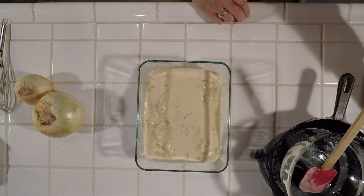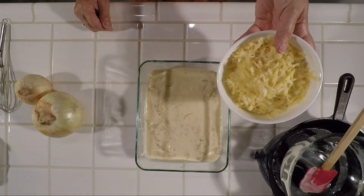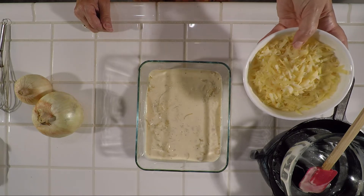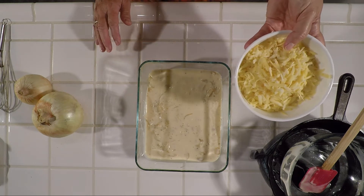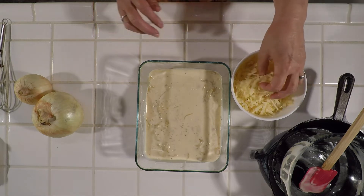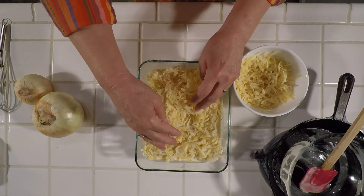Over this we're going to use some grated cheese. You can use either Swiss or Gruyere cheese. I splurged a little this week and got Gruyere cheese. It's just my husband and I and we're not going to have meat with this — we're going to have this casserole with a nice garden salad. So you're going to have maybe a couple cups of shredded cheese. Mix it over the top and spread it evenly.